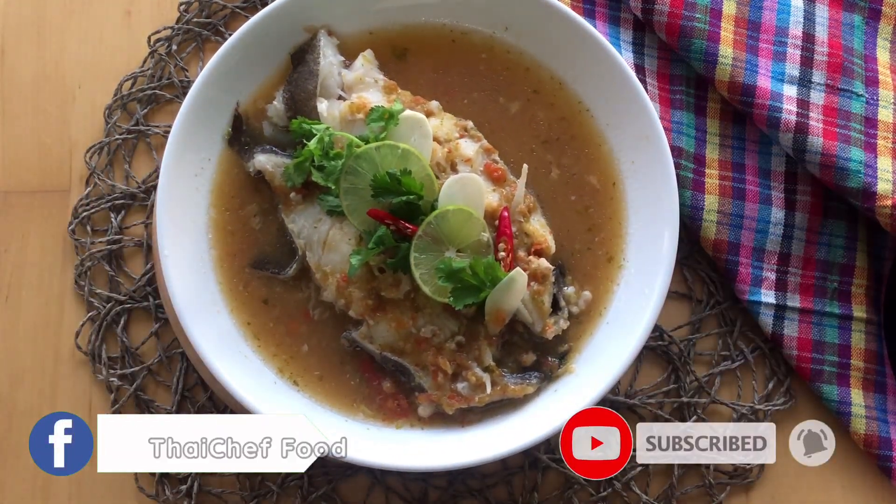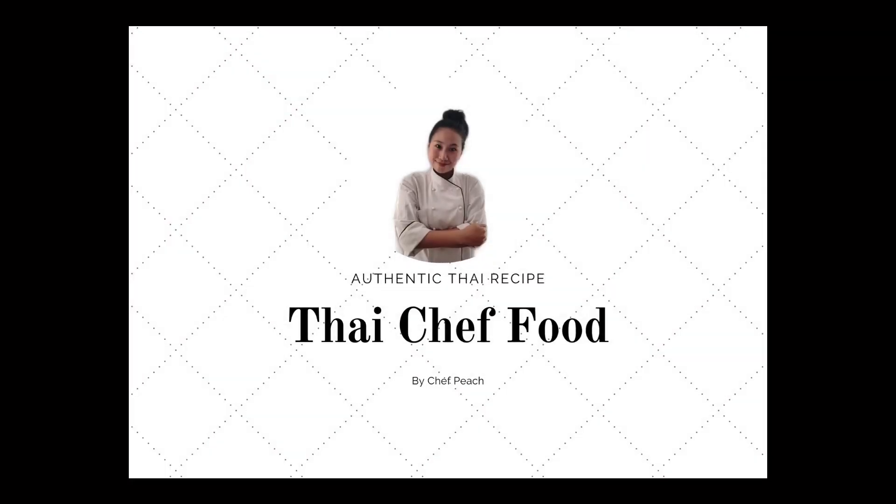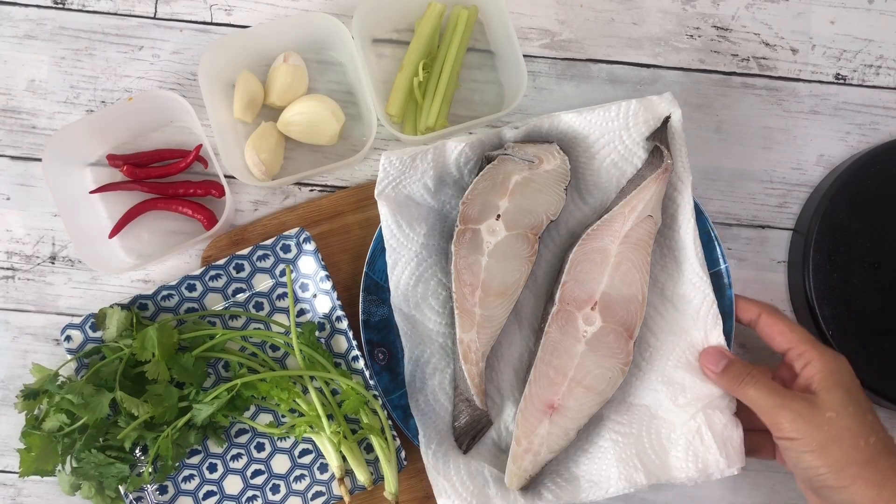Sawaddi ka! Welcome to Thai Chef Food Channel. Today I will show you how to make steamed fish with lime salt and garlic.